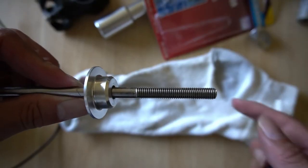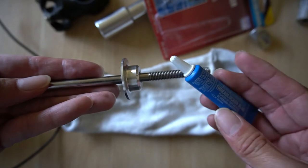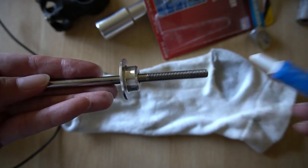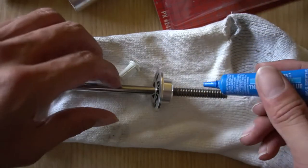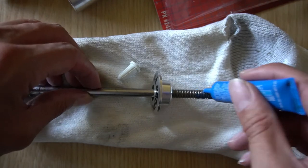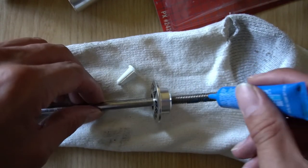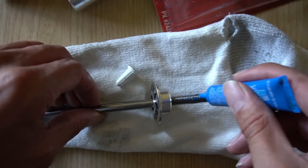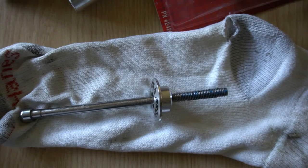Here's a look at the threads for the stem adapter. I'm going to use some blue Loctite threadlocker along the threads here. This is definitely a part where you don't want it to come loose while you're riding. Just a little application, and as you tighten it down it'll spread the threadlocker throughout the threads.